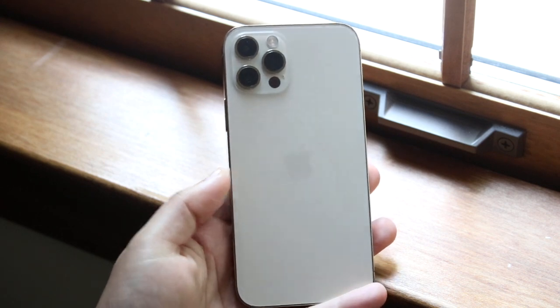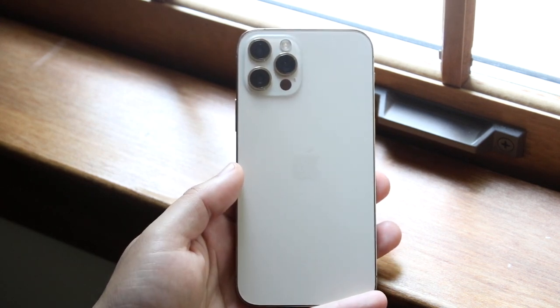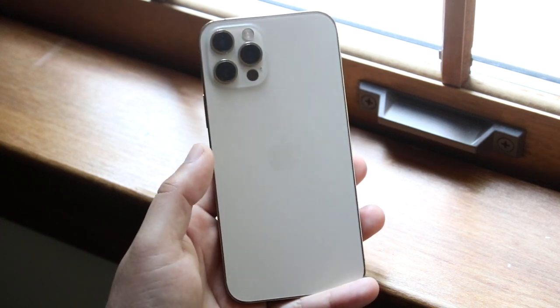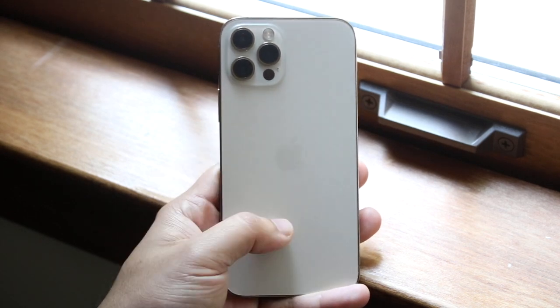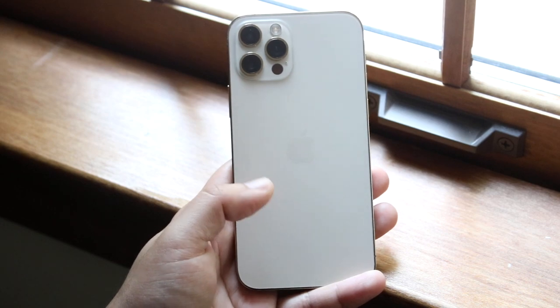Sometimes if you have a wireless charger that's extremely old, even with a case on it's kind of too far away to charge. If you have a newer charger then it's probably not going to be that big of a deal, but taking the case off is essentially the first thing I would recommend doing — that will probably end up fixing the issue.